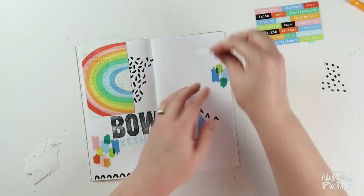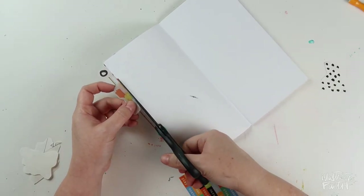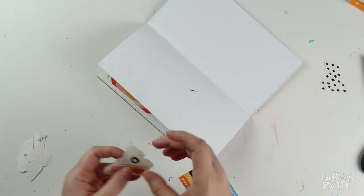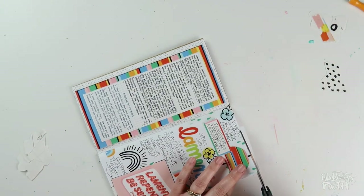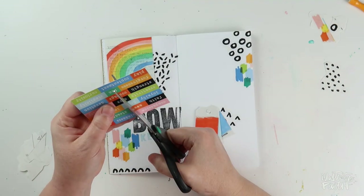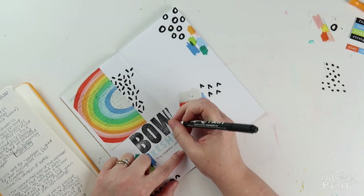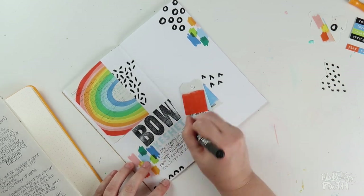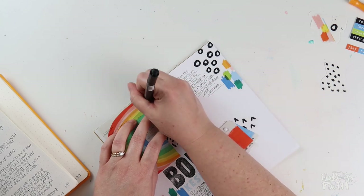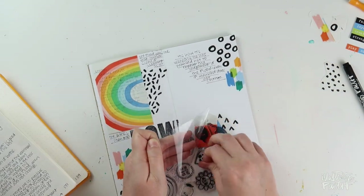I'll add a little bit more color onto my spread before I start with my journaling. These elements are printed on clear sticker paper — here I'm just trimming off the excess and saving those to use later. Then I'm going to cut off the top of this card that has my verses: Genesis 9, verses 11 and 13, where God says, 'I establish my covenant with you. Never again will all life be cut off by the waters of a flood. Never again will there be a flood to destroy the earth. I have set my rainbow — keshet — in the clouds, and it will be the sign of the covenant between me and the earth.'